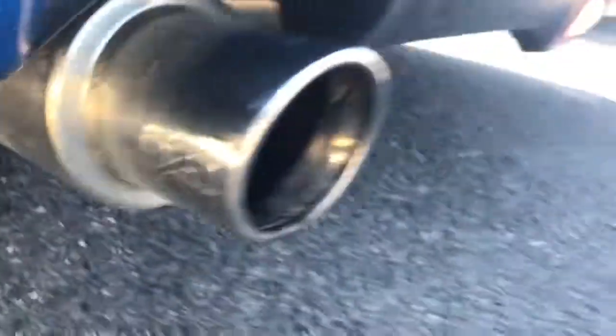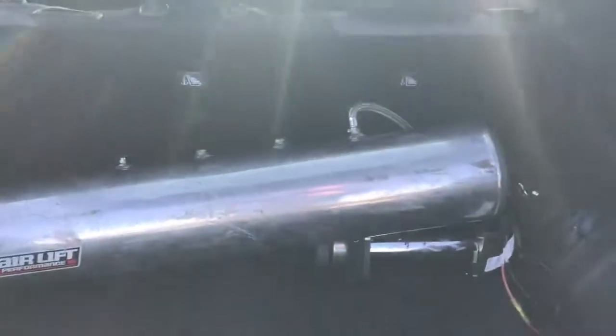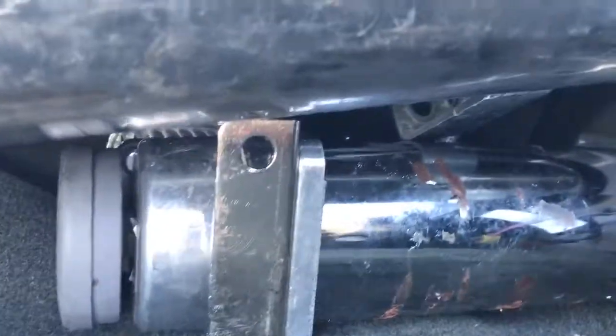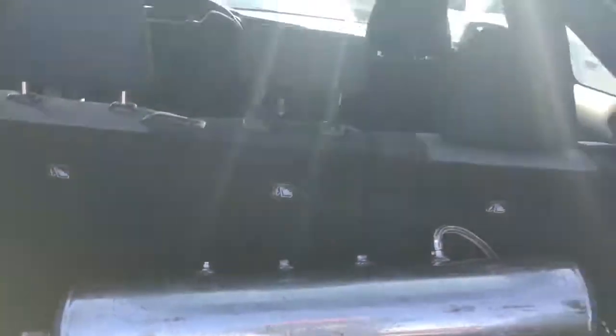There's the exhaust as well to couple this car. Tanks in the back. It's called Airlift Performance. Not sure how well it's installed or put together.